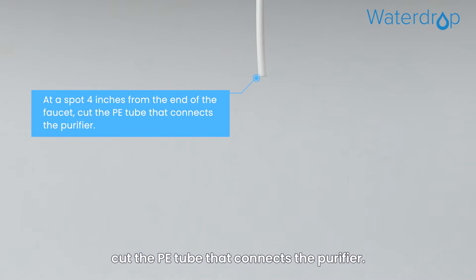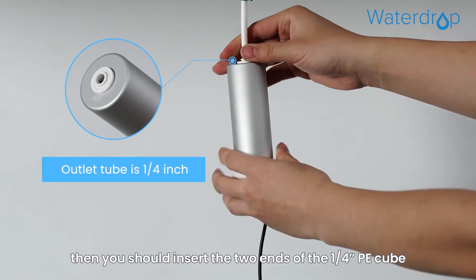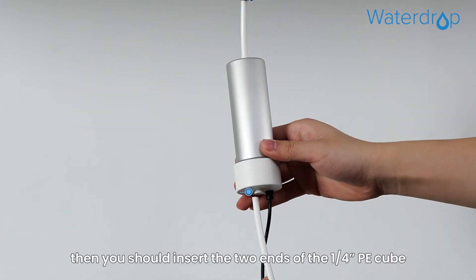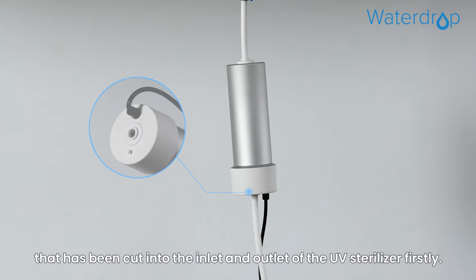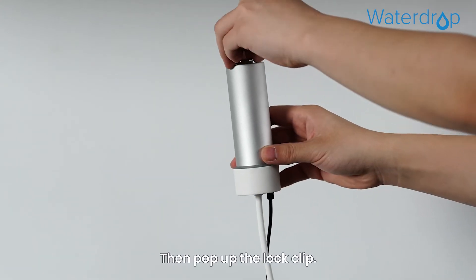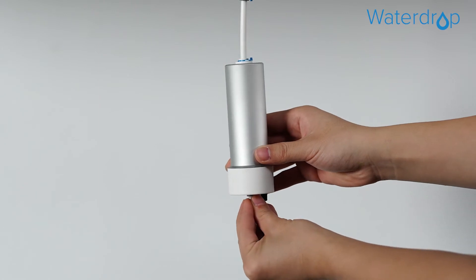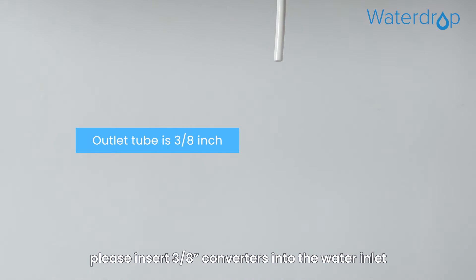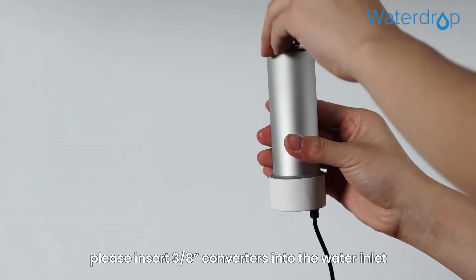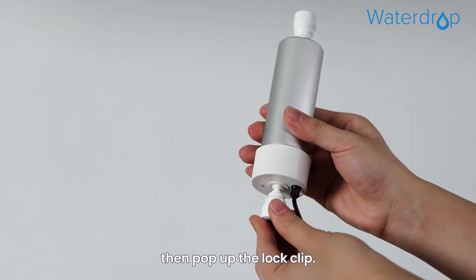Using the pipe cutter at a spot four inches from the end of the faucet, cut the PE tube that connects the purifier. If your outlet tube is 1/4 inch, insert the two ends of the 1/4 inch PE tube that has been cut into the inlet and outlet of the UV sterilizer, then pop up the lock clip. If your outlet tube is 3/8 inch, insert the 3/8 inch converters into the water inlet and outlet of the UV sterilizer separately, then pop up the lock clip.